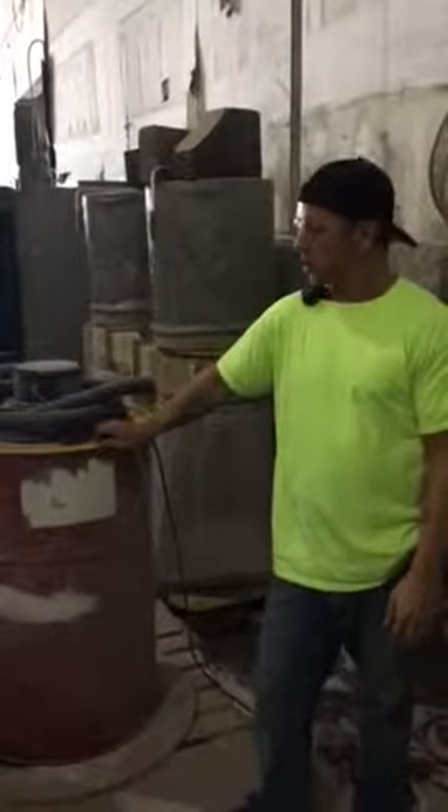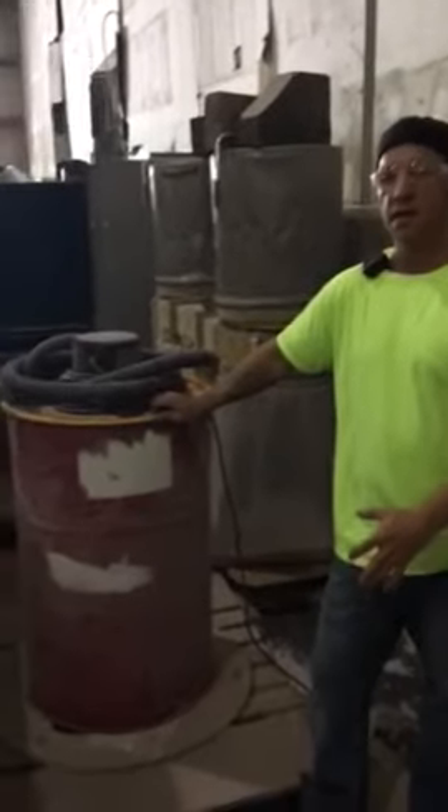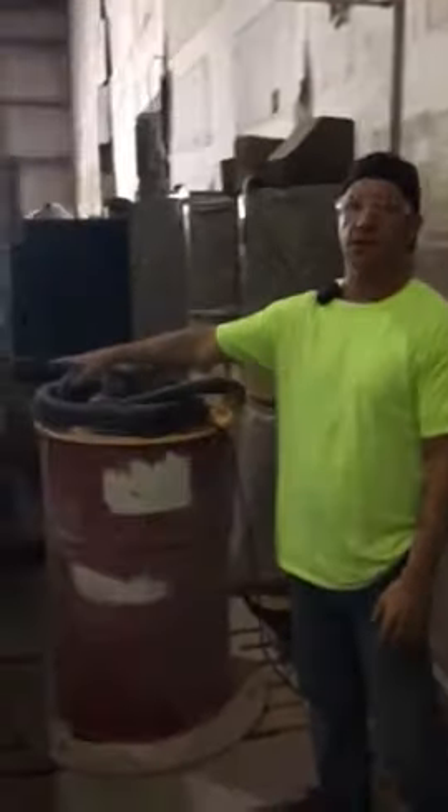I'm Tony with the Midwest Fiber Plant in Terre Haute. Our problem was our shop vac would be getting filled up too fast when we were sweeping out our saw at the end of the day.